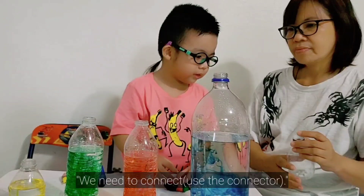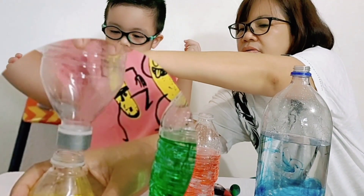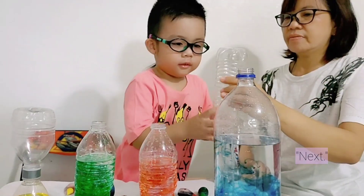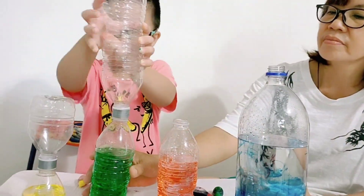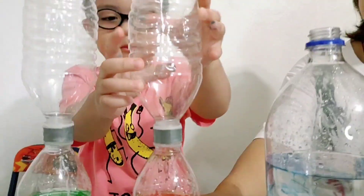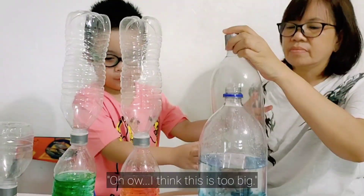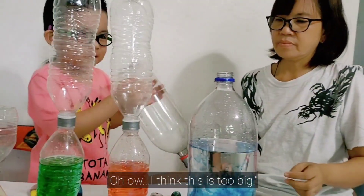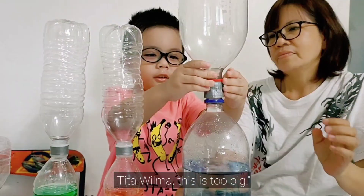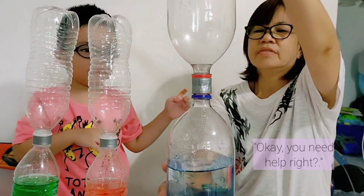All right, Mom Murphy, we need to connect. Oh, what was that? What? Uh-oh. I think this is too big. Tito Wilma, this is too big. Okay, maybe help, right?